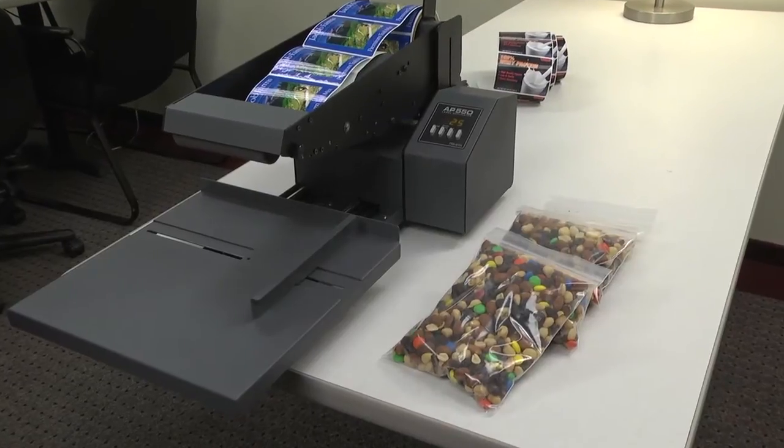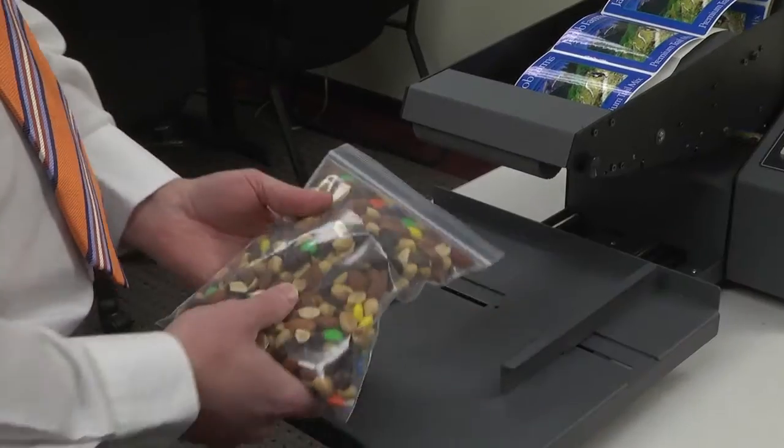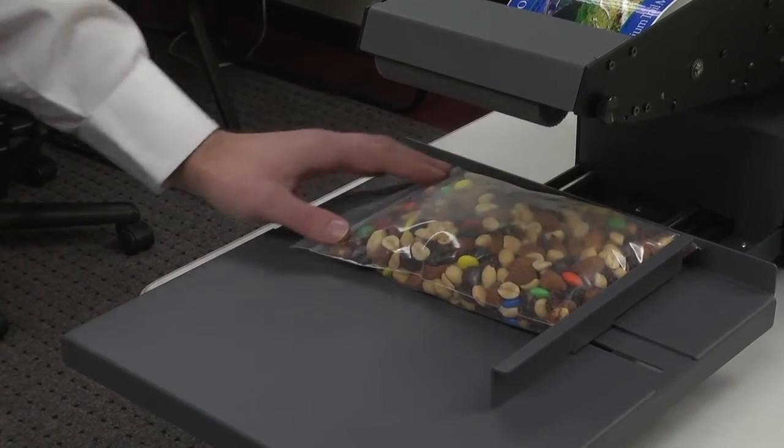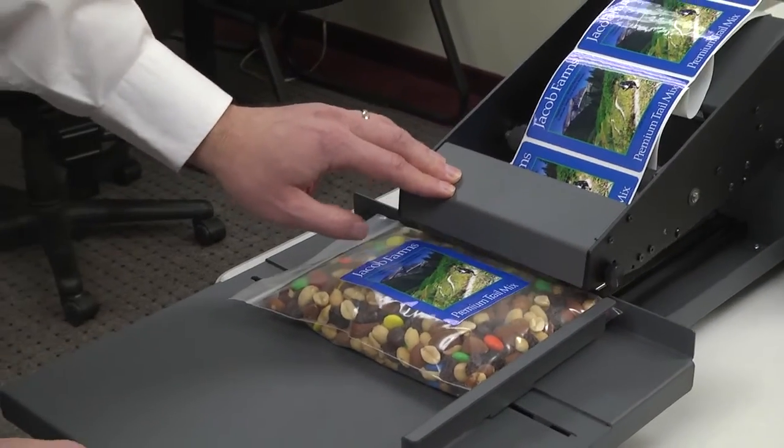To apply labels to a filled bag, follow the same steps. However, no riser will be necessary. Make all necessary adjustments to the guides and platform position in the settings. Firmly hold the filled bag in place, press down on the arm, and the label will be applied.